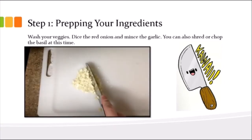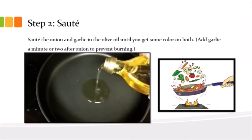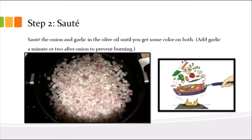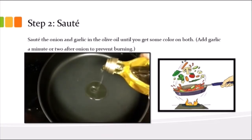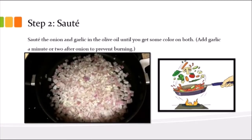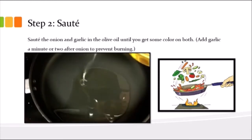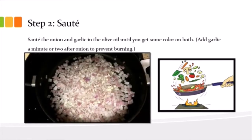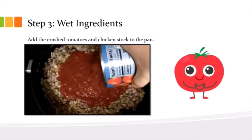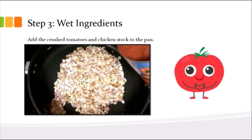You can also shred or chop the basil while you have your cutting board out. Step 2 is sauté — to me it means lots of oil and get color on it. Heat up the oil around 4 on an electric stove or medium-low on a flame. Add the onion first because the garlic will burn before the onion and you really don't want that.